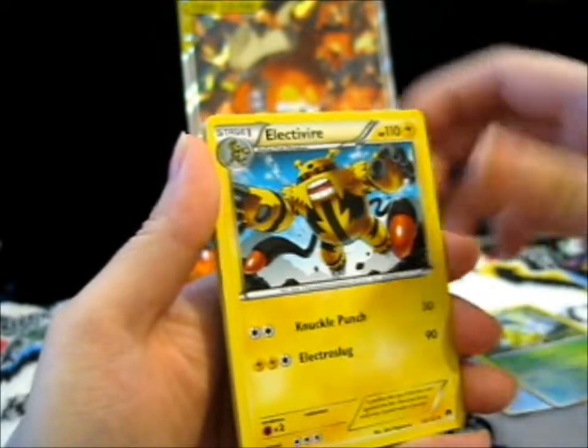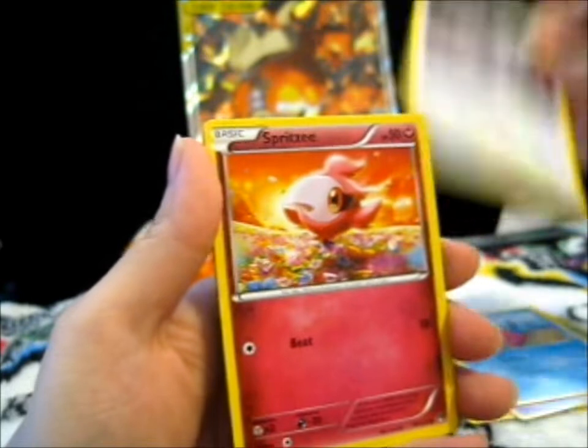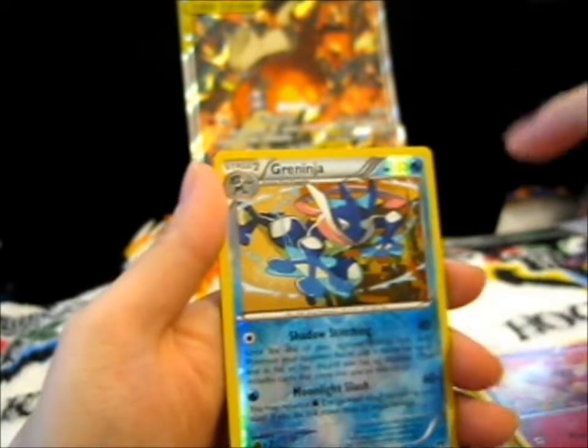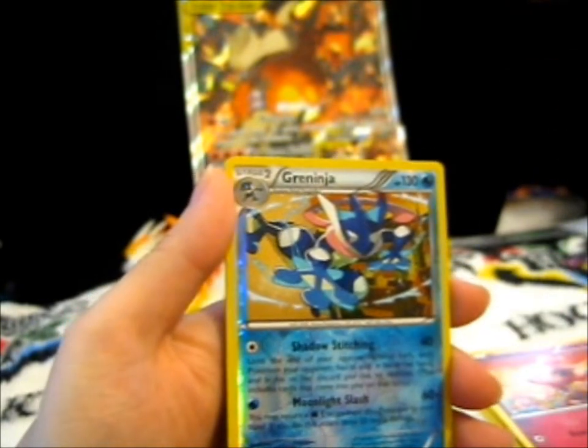Bayleef, Electivire, Gibble, Skorupi, Slowpoke, Gorymeow, Spritzy. Ooh — reverse Greninja! Yay! I love Greninja because he's a ninja. And I love this shiny version — the black and red, it's so cool.